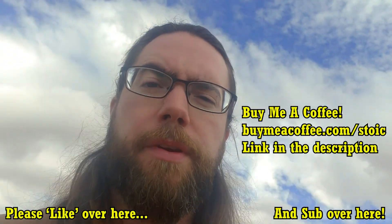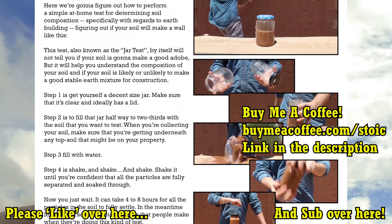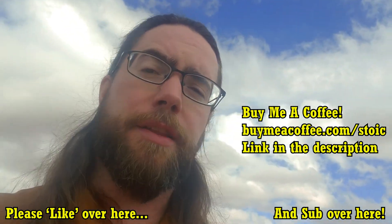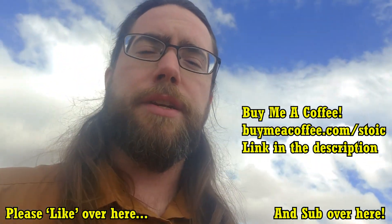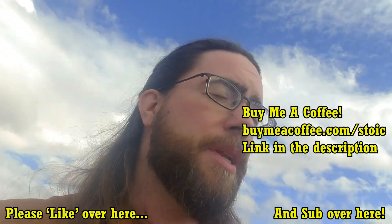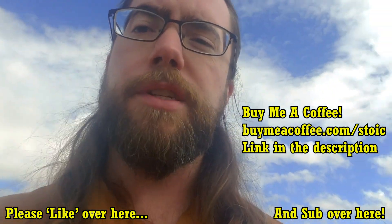Thank you for watching. Please hit the like button and don't forget to subscribe. Digital transcripts of most of my videos as well as some other goodies are available on my Buy Me A Coffee donation page — link is in the video description. If you think that sustainable development, earth building, and other appropriate technologies are as important as I do, please consider donating whatever you can. It'll mean a lot to me and help me create more higher quality content. Thank you, have a great day, and remember to go outside and build something.